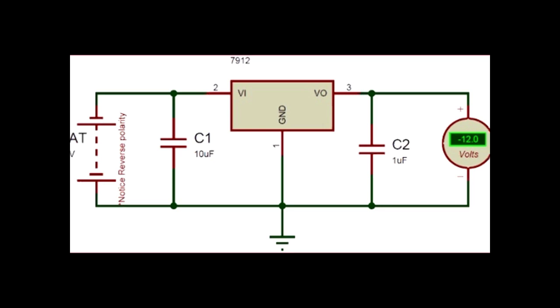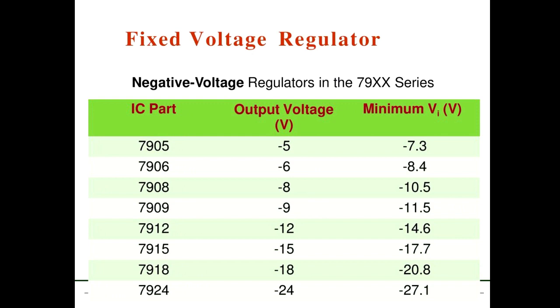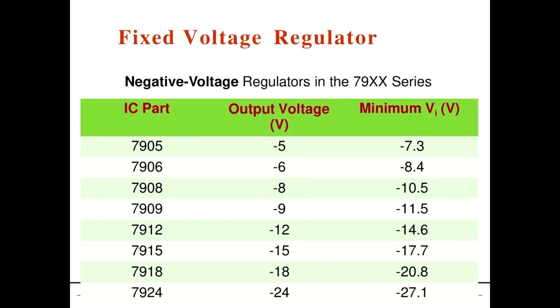This is the circuit — a fixed voltage regulator. This is the negative voltage regulator in the 79 series. You can see there are many varieties, such as 79-05 and 79-24.